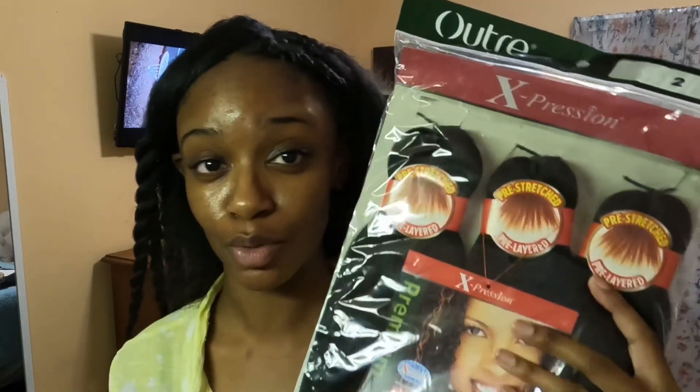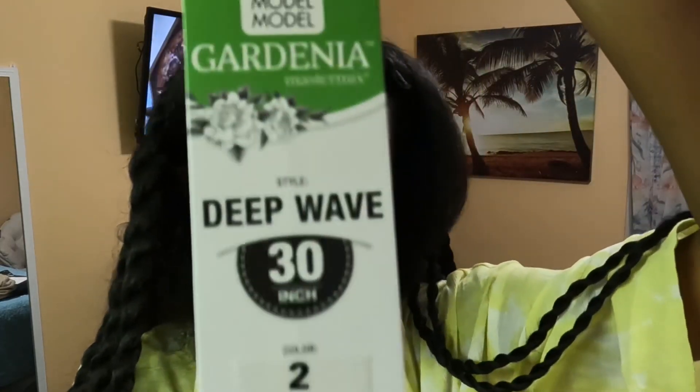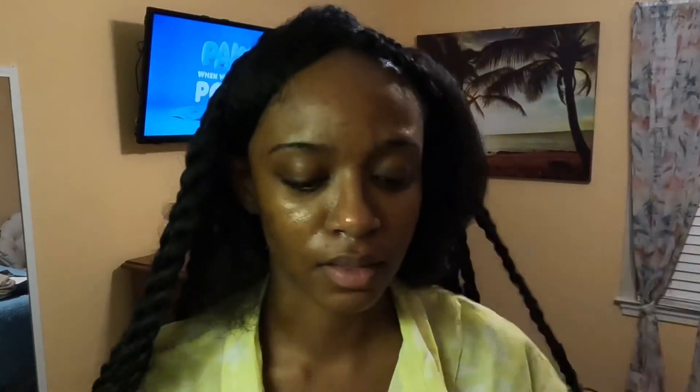So let's just get straight into it. First I'm using pre-stretched XPression braiding hair, it's in color two - it's okay, it'll blend right in. I also ended up getting track bundles in deep wave.